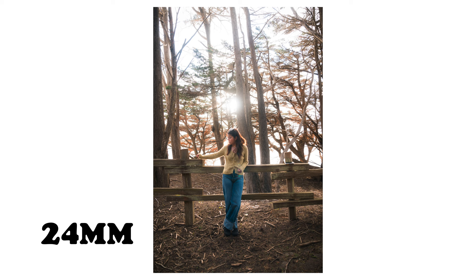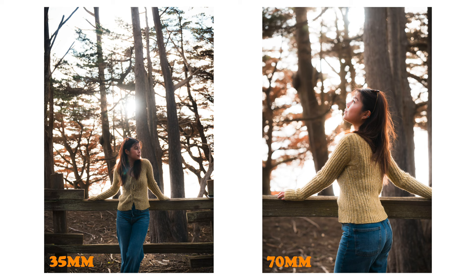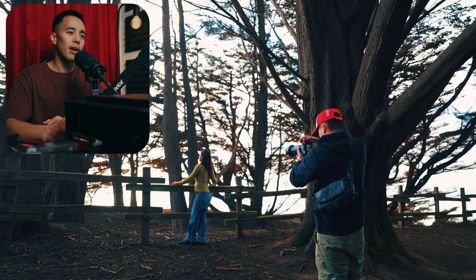At 24 millimeters we have an idea of where our subject is and where we are — it looks like a woodland area, possibly by the coast, around golden hour. But when you compare 24 to 70, we could be anywhere in the world without more information about the surrounding settings. Comparing 70 to 35, at 35 your subject starts to pop out a bit more but you still have a lot of information from the surrounding settings.